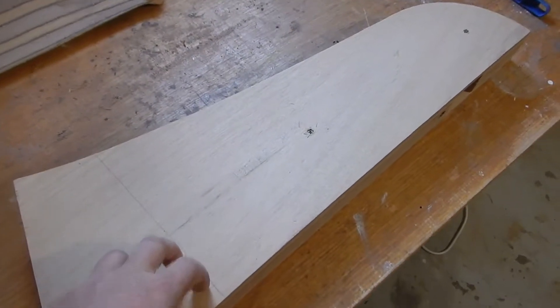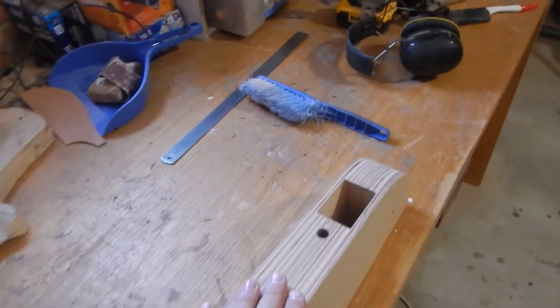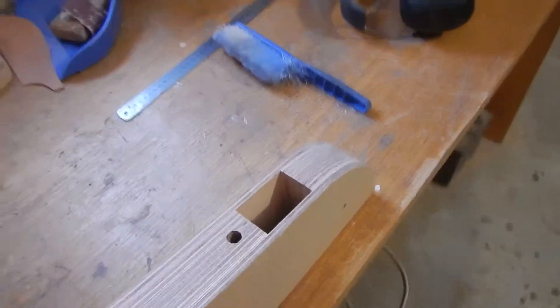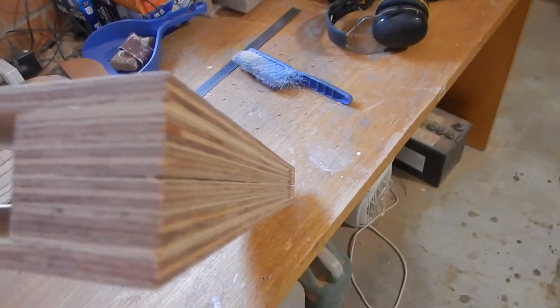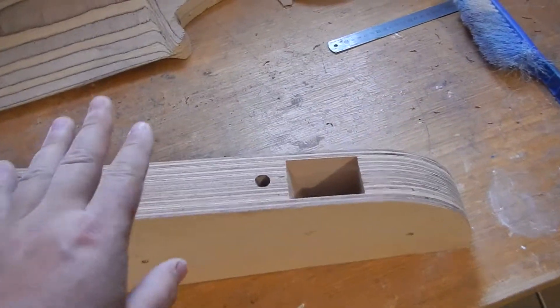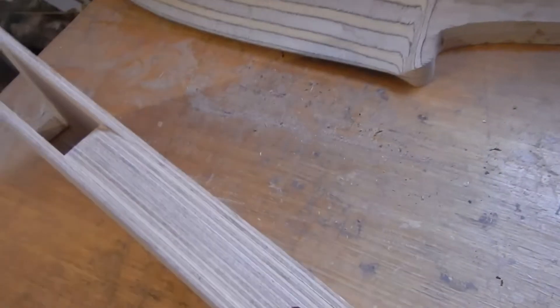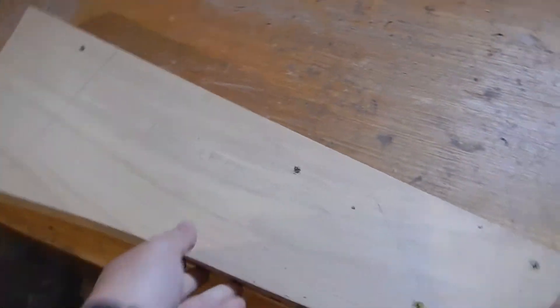I've got this bit of the rudder all dry fit and smoothed down so they're all even with each other and nice. That's just screwed together right now — I need to take all these bits apart and epoxy them together, but that's the work of a moment.